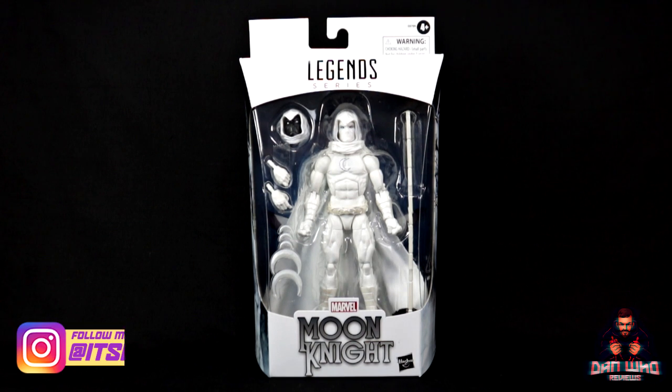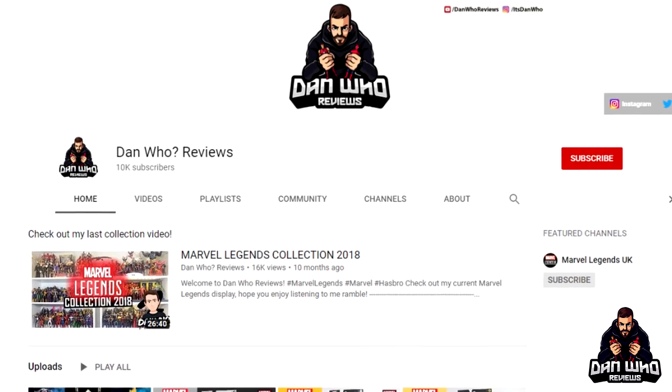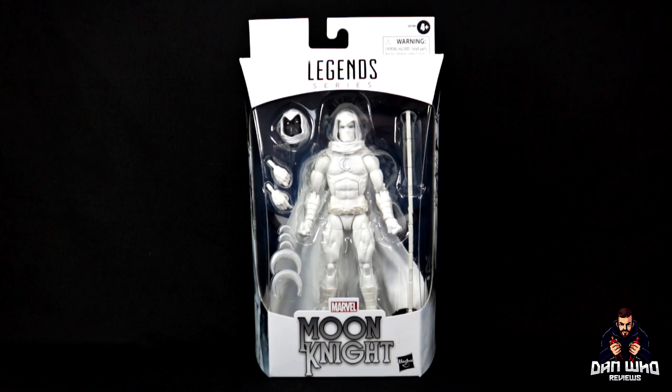Make sure you are following me on Instagram at It's Dan Who. And before we get started, please make sure you are subscribed to this channel. Help this tiny channel grow. If you're into Marvel Legends, I promise you, you are in the right place.